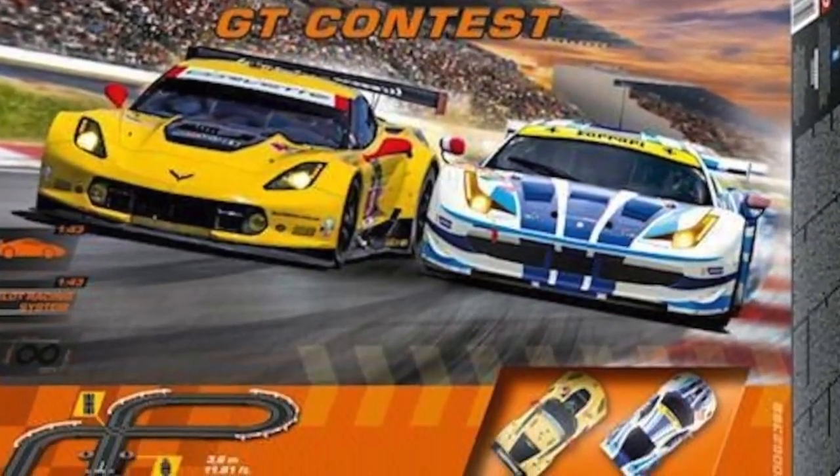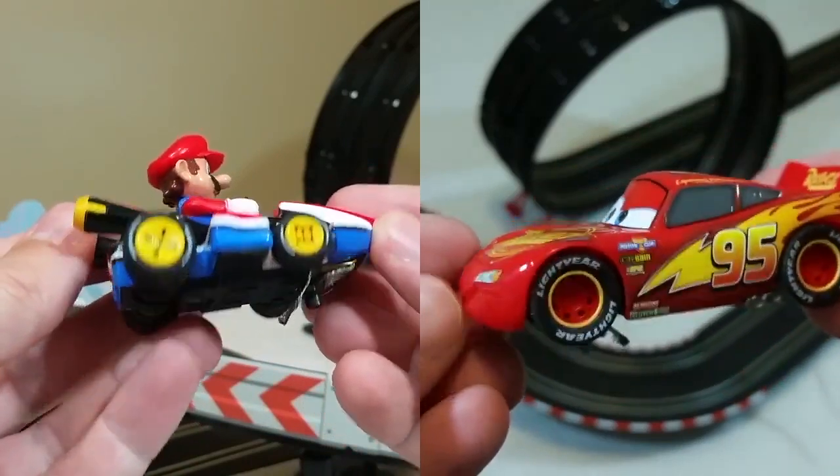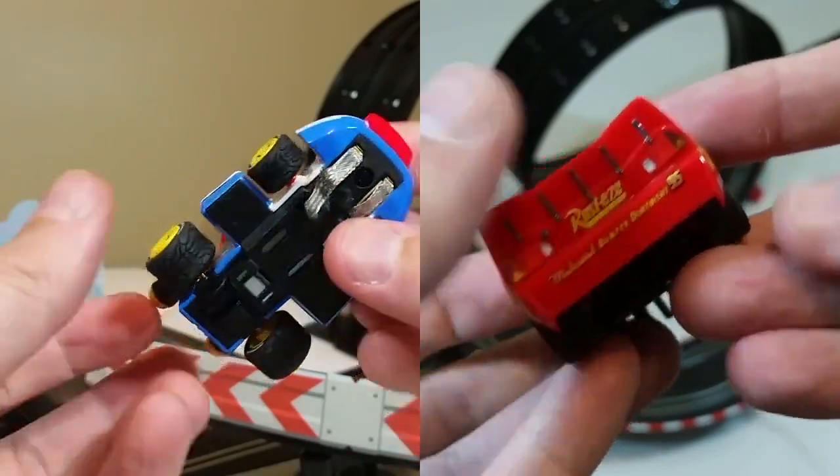That's all I've got to say about these very cool Carrera Go sets for now. Keep an eye out for my next review on the Mario Kart and Cars versions. Thanks for watching, have an excellent day, and I'll see you soon.